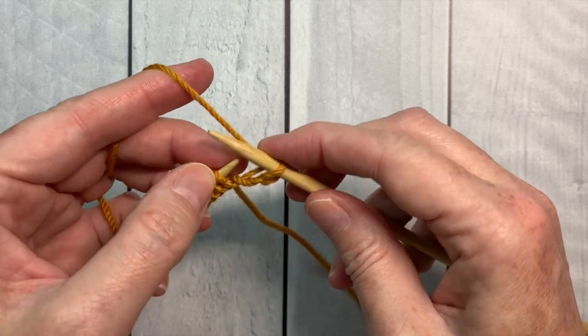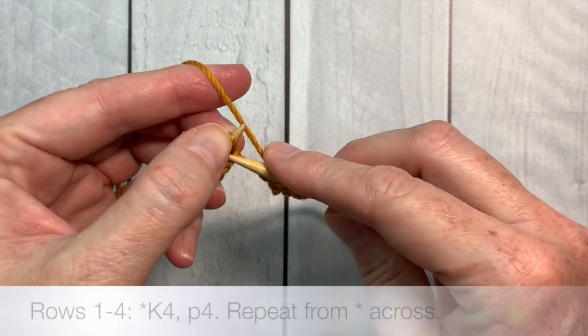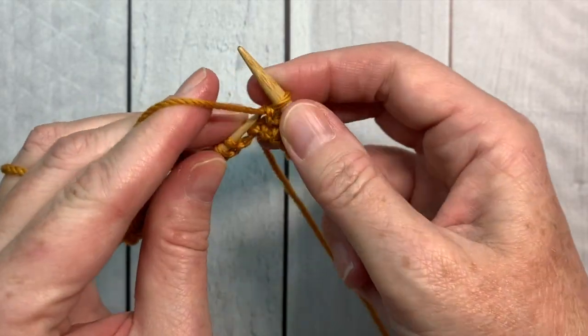This project is an 8 row repeat and the first 4 rows are worked as knit 4, purl 4, and repeat those stitches across the row.